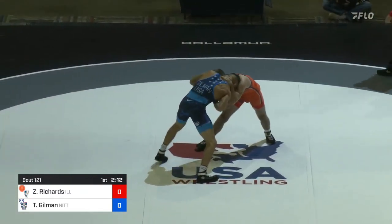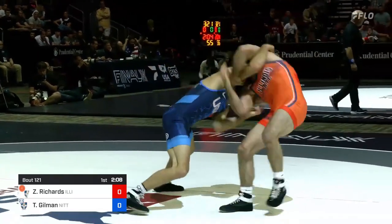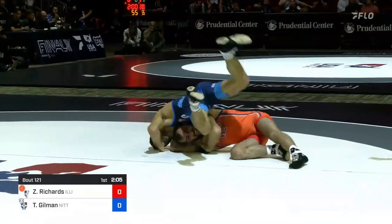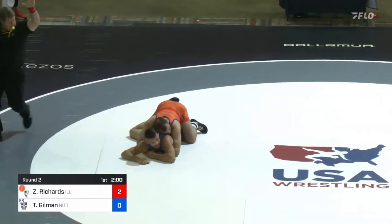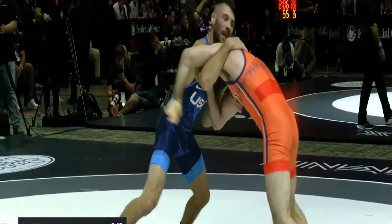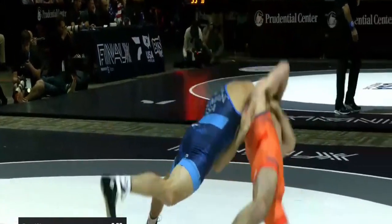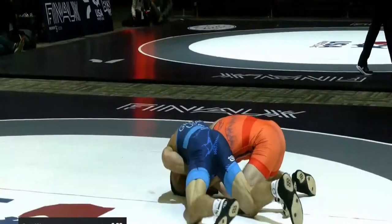Really tough hand fight between these two guys. Gilman now attacking the wrist and going back to that underhook, right side. Arm spin attempt — this is something that we know is in his arsenal. Is he going to score from it? Oh my goodness. Almost puts him on his back. Gilman has to bail out. Takedown for Zane Richards off the arm spin.